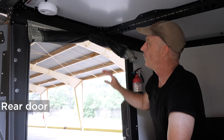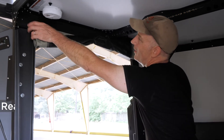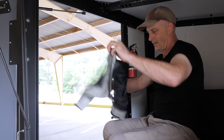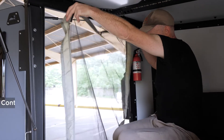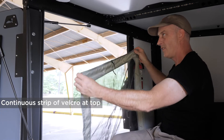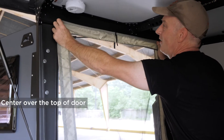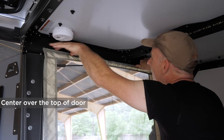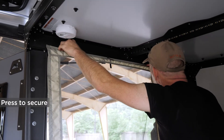Now I want to show you the rear door screen. This one is more or less rectangular shaped. There's a continuous strip of velcro at the top which you want to center over the door — you want to get this pretty exact or else nothing else will line up. Press that continuously along.